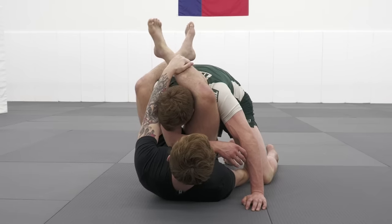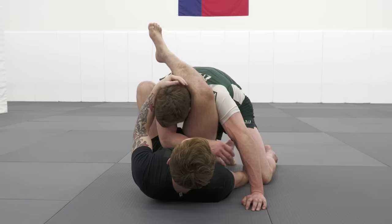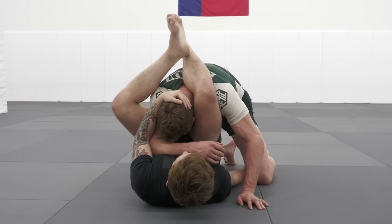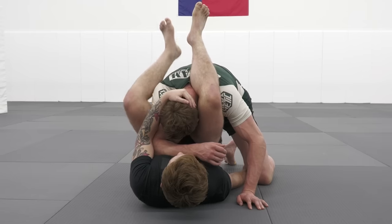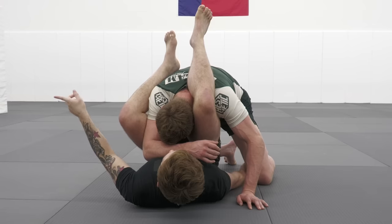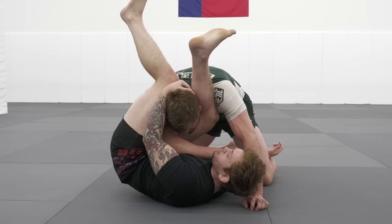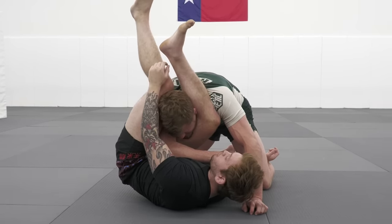A mistake a lot of people make is they unlock their triangle and try to grab the shin and push off the hip, but a lot of times it's easy for him to start pulling his head out. So the way I like to cut my angle is I cup inside the head to help control his posture, and now I'm extending my hamstring into his shoulder. As I do this I'm pulling with my arm and I'm thinking about pointing both of my legs out towards my left hand side — extending my hamstring into the shoulder and turning around the corner so that both of my feet point in the same direction.